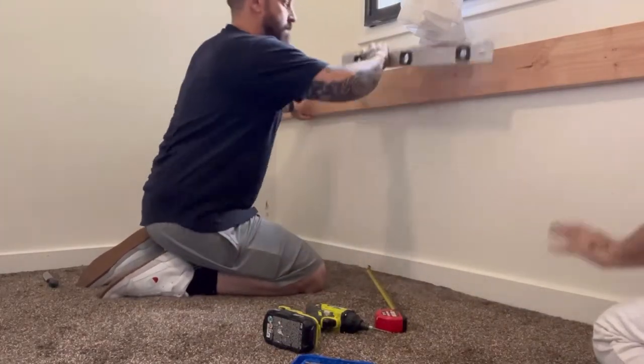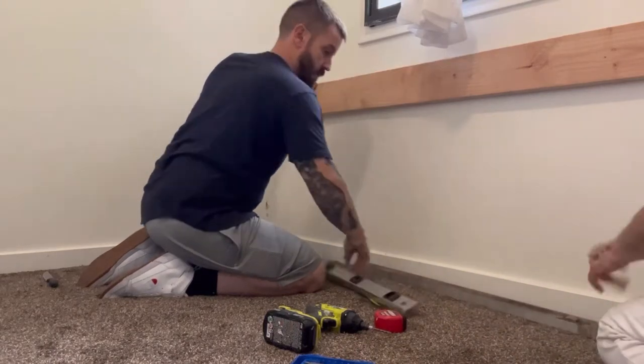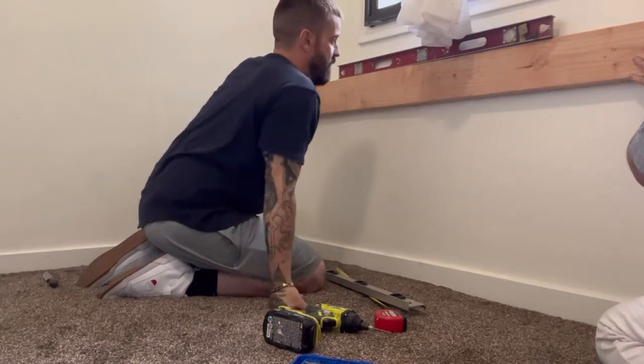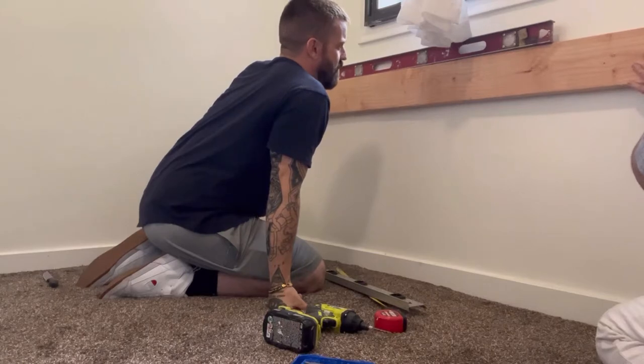I originally didn't think this was going to happen until at least this coming fall, but in the middle of the night — the night before this — I was talking to my son on the phone and he said, 'Hey, I'm going to be starting my new job soon. If you want this done, let's do it.'